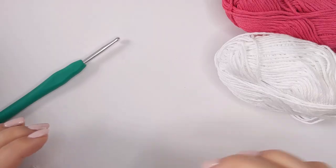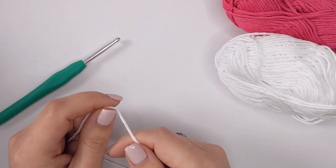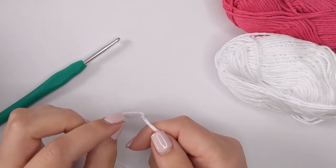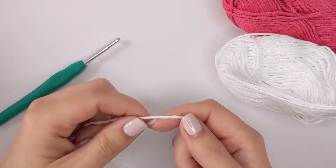In today's tutorial we are going to be making the dishcloth. To get started we need to chain a foundation chain of 30. I'm going to go through every step because this is a beginner tutorial. If you want to pause the video and race ahead, hopefully the chapters at the bottom will help you do that.